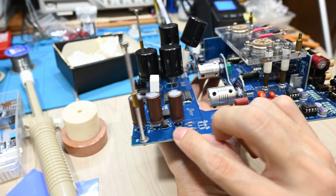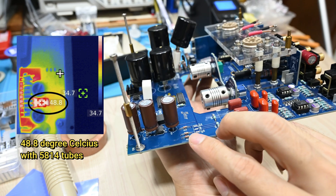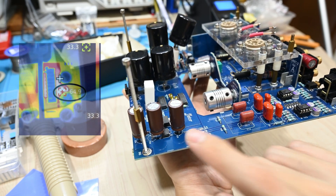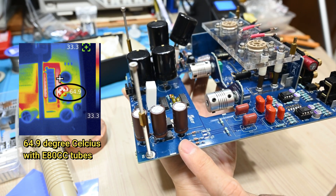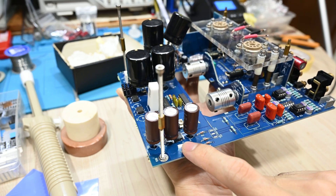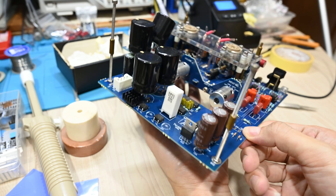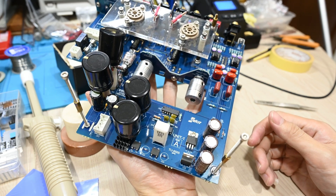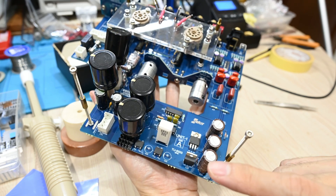I tested it with the FLIR camera — I might be showing the temperature image on the screen later. But this one is quite hot, maybe about 60 to 70 degrees, especially when I put my E80CC, which draws like double the current. This is the diode for the filament heater, so the higher the filament current on the tubes, the hotter the diode will be — that makes quite a lot of sense. So without further ado, let me remove the capacitors, install the heat sink, and plug it back.